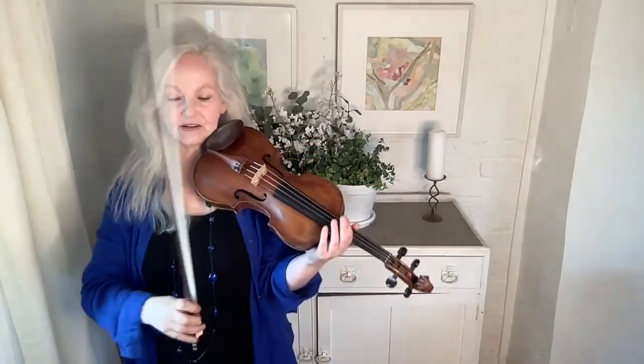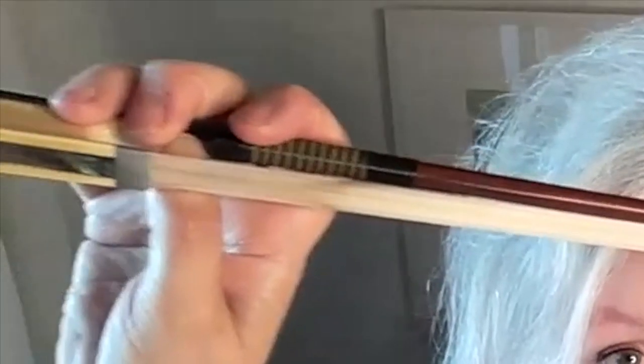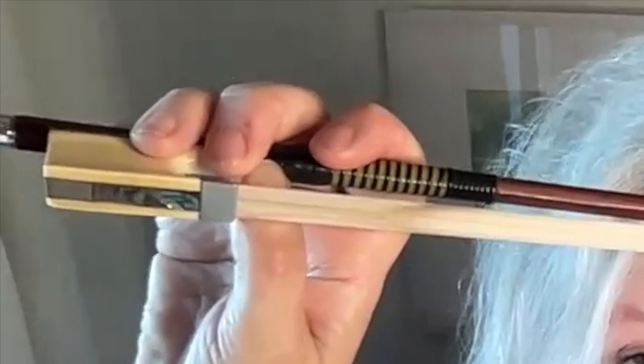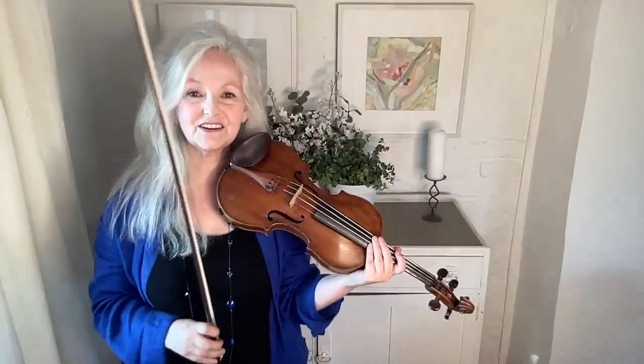The placement of the thumb — a lot of people say that the thumb and the third finger should make a circle. As a matter of fact, I put my thumb in a more natural position, which is just in front of the third finger. I don't want to move my thumb as far as that; I just want to put it there, which is more natural for me. The third finger doesn't really move much — it just makes a circle between it and the thumb to stabilise the bow, to get it very, very stable.